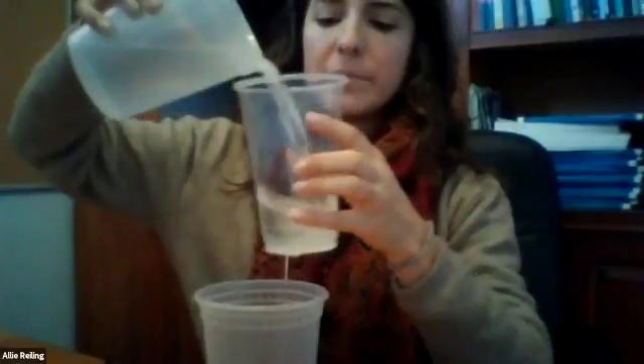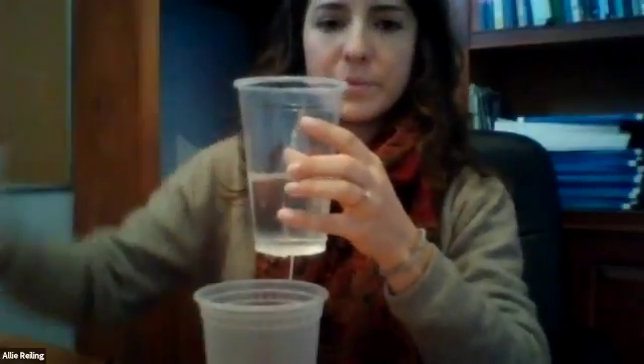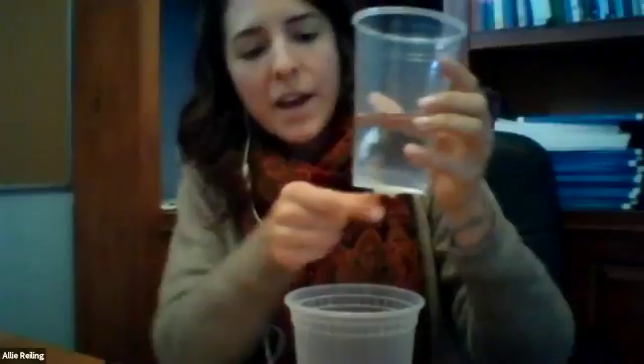To see what this looks like, take one of your containers and poke a small hole in the bottom of it. Then plug the hole with a piece of tape. Now fill the plugged container about one third of the way full of water. When you're ready, place the plugged container over a second container to catch the water and unplug it.